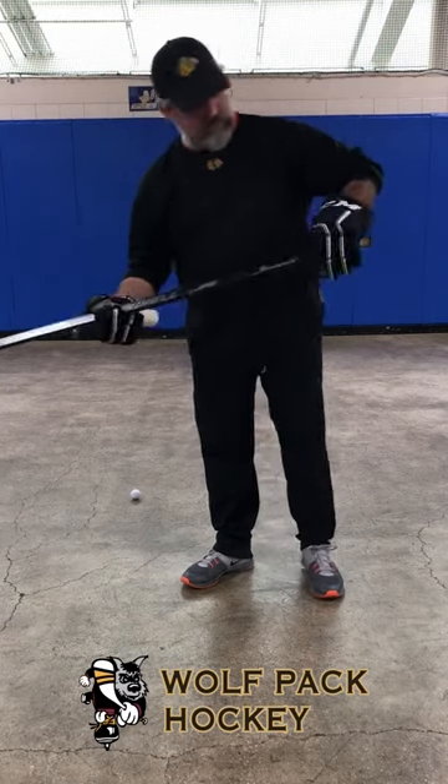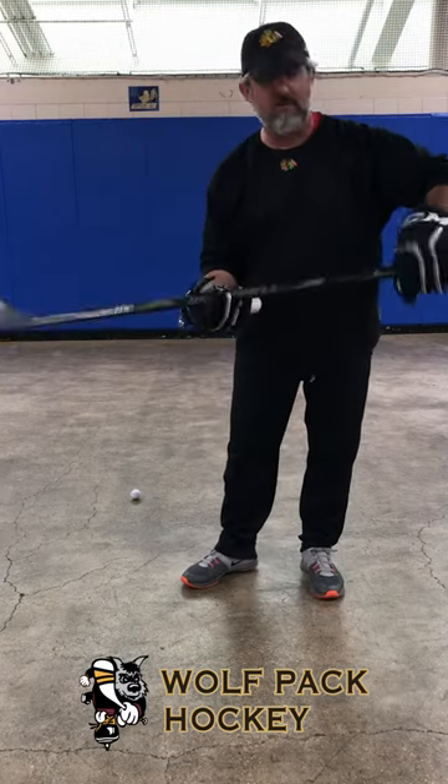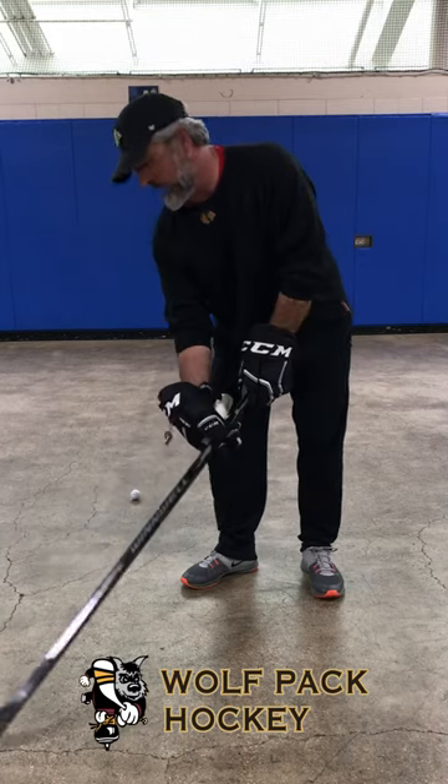When you stick handle, the top hand is very important — the wrist action. You'll be able to cup and pop both ways.